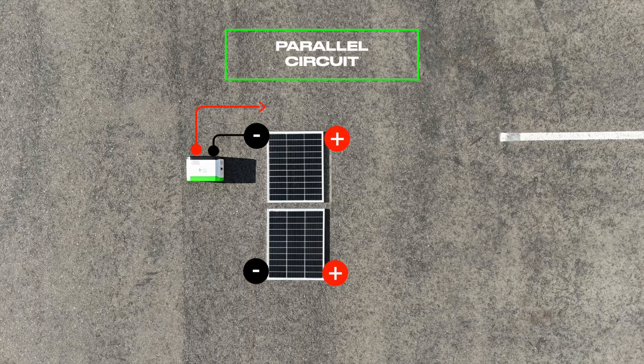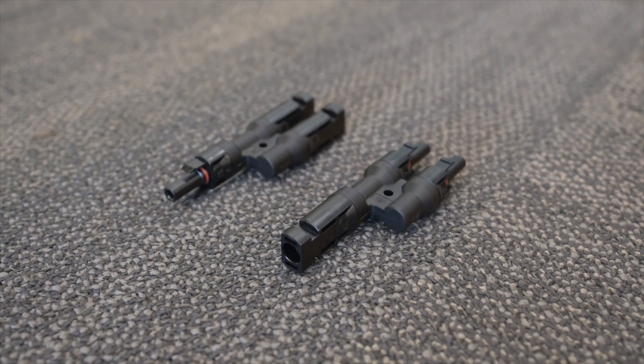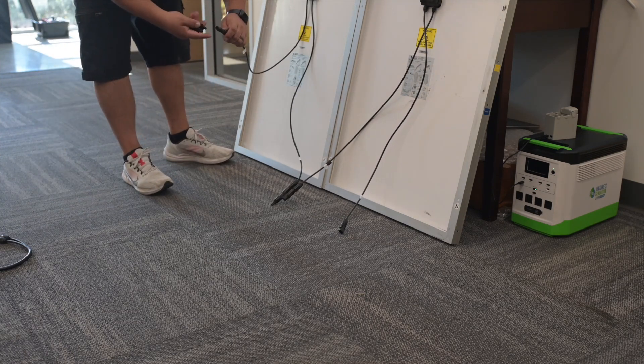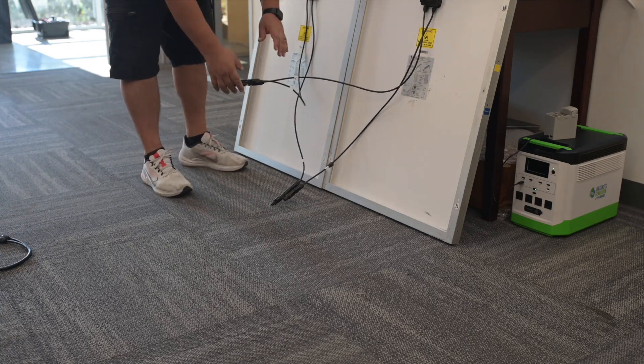Let's start with a two-panel parallel circuit. Here, both positives connect to the positive cable and both negatives connect to the negative cable. To build a parallel circuit, you'll need a set of our branch connectors. Connect both positive cables from the panels to one branch connector, then repeat the same for the negative cables. From here, simply connect the branch connectors to the power panel cable.